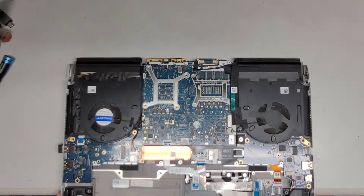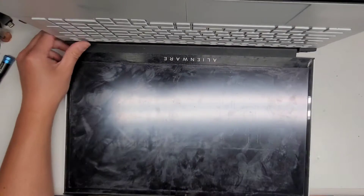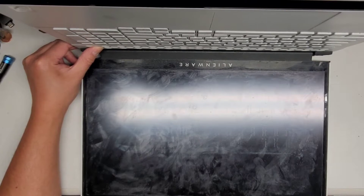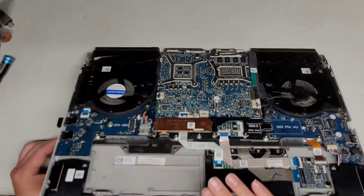One important thing I didn't mention: after disconnecting the battery, open up the laptop and press and hold the power button for at least 15 seconds. You need this to drain any residual power. If you don't do this, there's a really good chance you can fry the backlight circuit and possibly even the whole motherboard. So be very careful — 15 seconds is not long, but if you want you can hold it for 20 or 30 seconds.